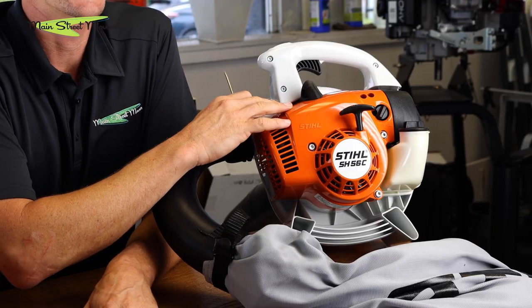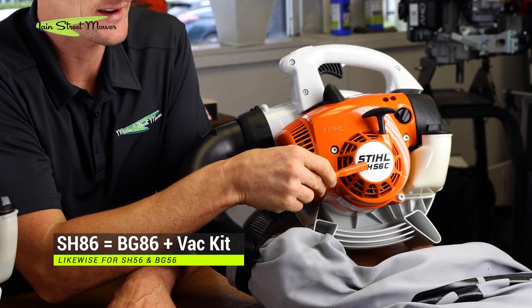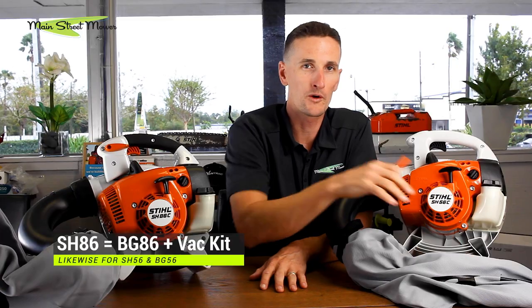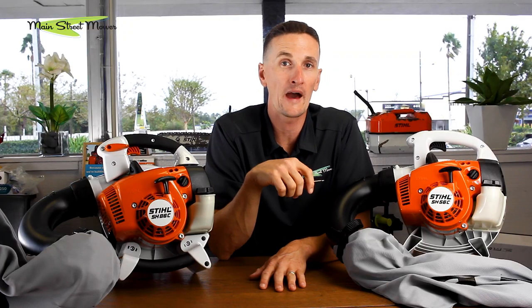This model right here is the SH-56 and this model here is the SH-86. It is the same blower as a BG-86. It's called an SH-86 because it comes standard with the equipment to use it as a vacuum. You typically find these in a Stihl showroom set up in vac mode, but they do come with all the accessories to convert them back into a blower. It is less expensive if you know you need a blower and a vac to go ahead and buy one of these models rather than buying a handheld blower and then later buying the vac kit.